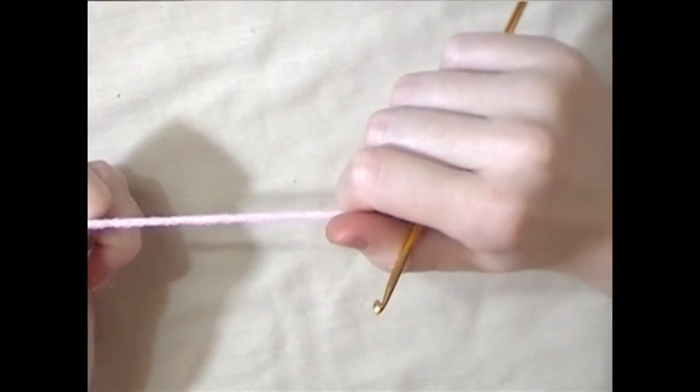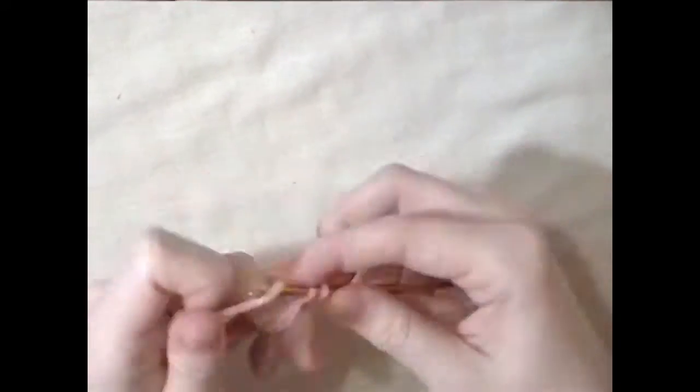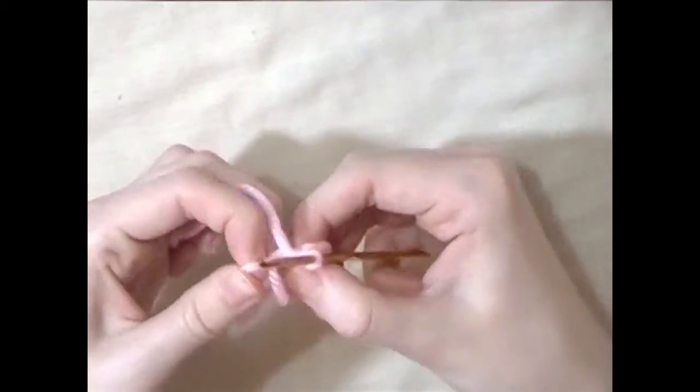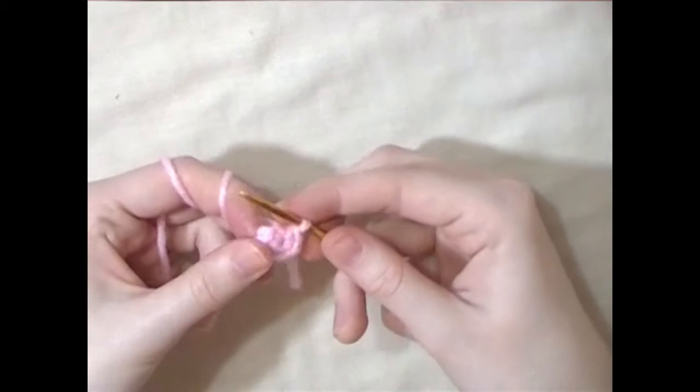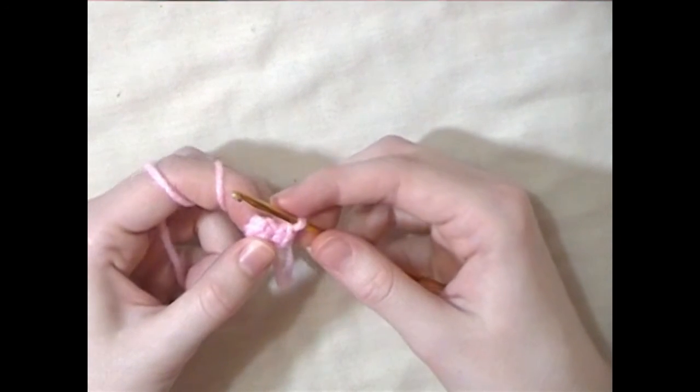Next we'll work on the legs. Make a magic circle with six single crochets in it. For the next two rounds, single crochet all the way around.